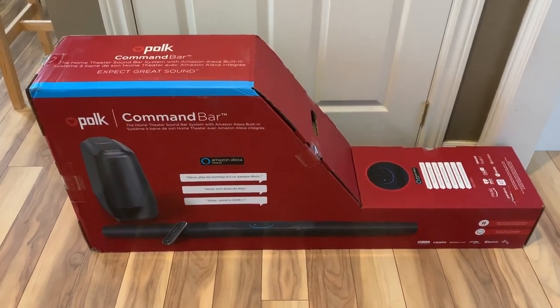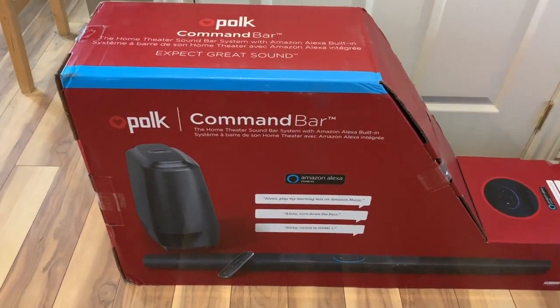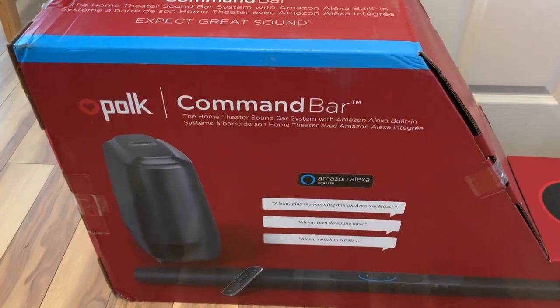Hi, I'm Brad Moon for Best Buy Canada's blog. Today I'm looking at the Command Bar with integrated Alexa voice control from Polk Audio.